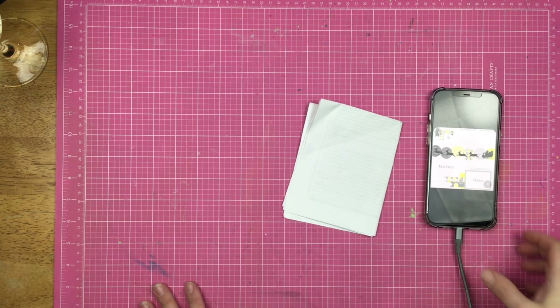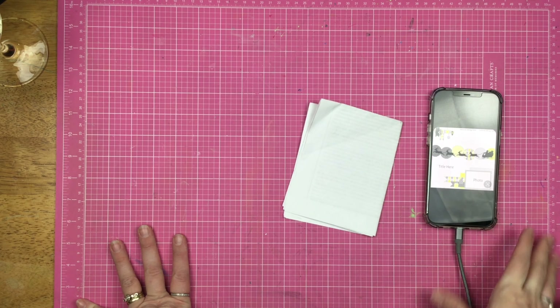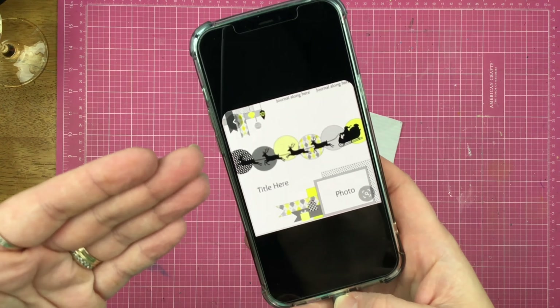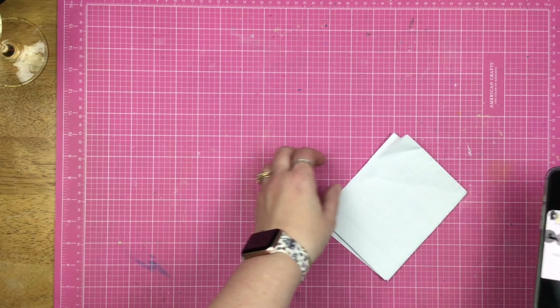Hey guys, Sandy here, welcome back to my channel. Today is the last day of Christie's 30 days of sketches, and today's sketch is this one right here. It definitely has a Christmas theme — I am NOT going to be doing that, and I'm not even using a photo that size.